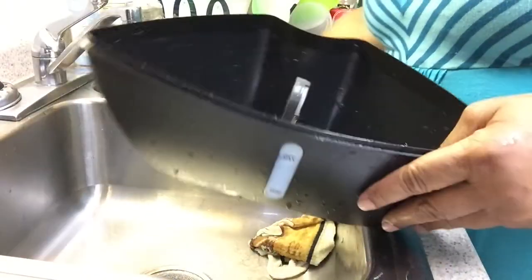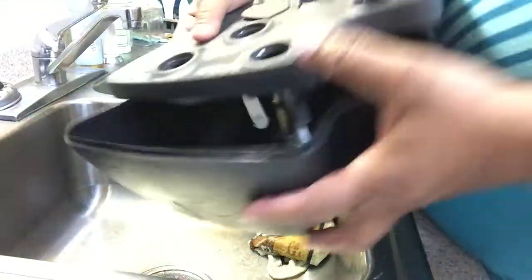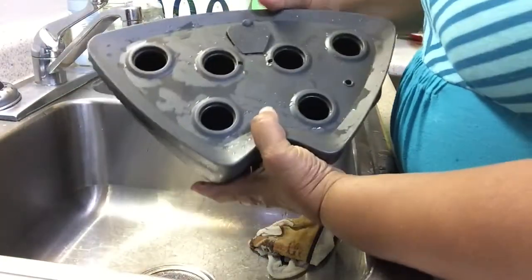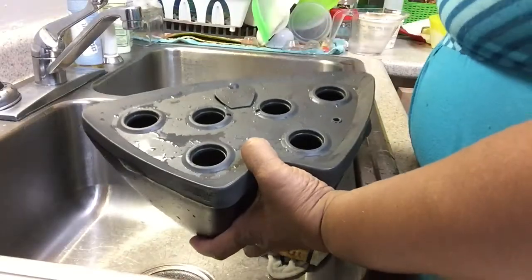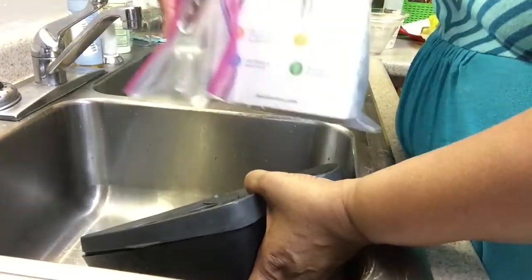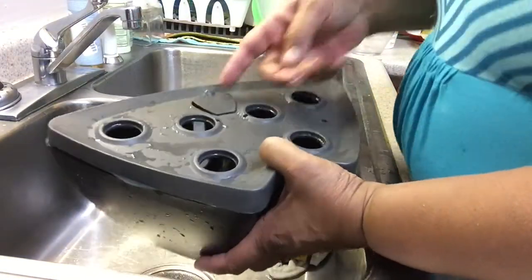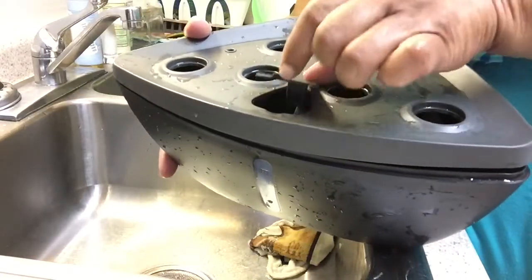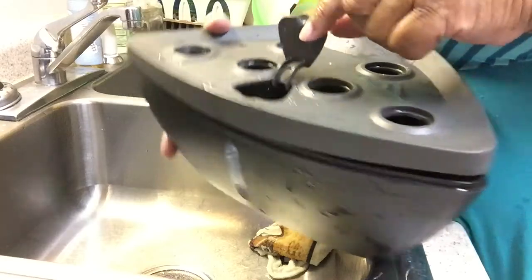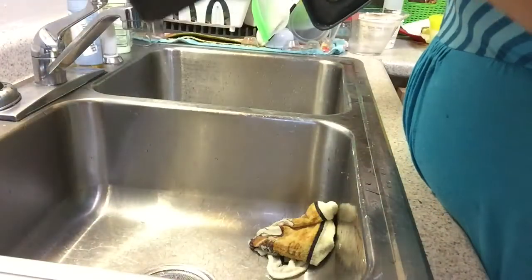You fill this up with water — again, because it is hydroponics. This is the top to it. The top just sits on there and you have six holes in which you can put your pods. These are my pods. When you need to add water, you pop this little top open and pour the water right down in there. So we're going to let this sit up for a little bit and dry.